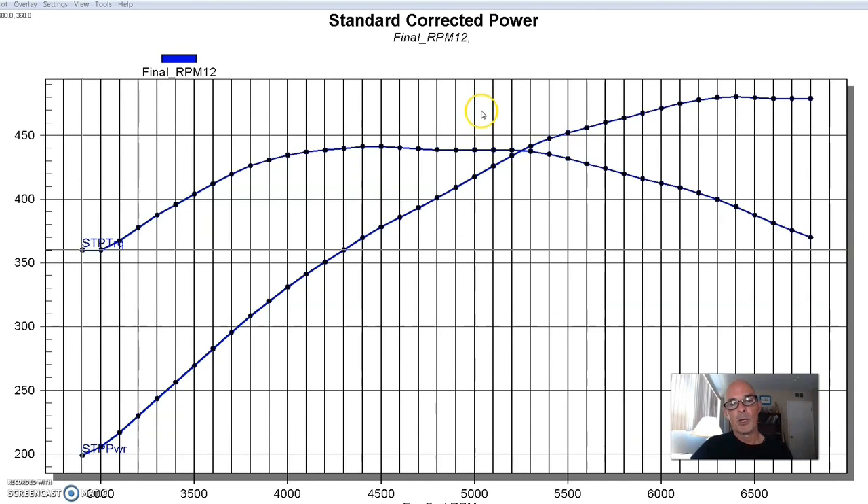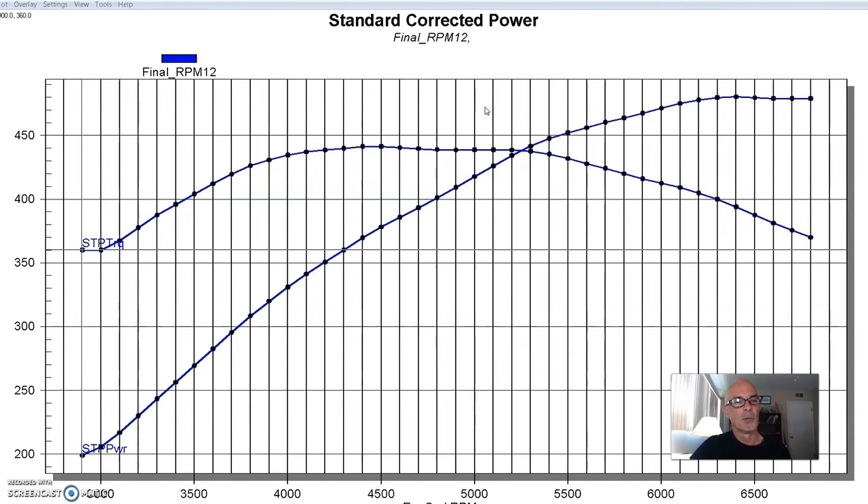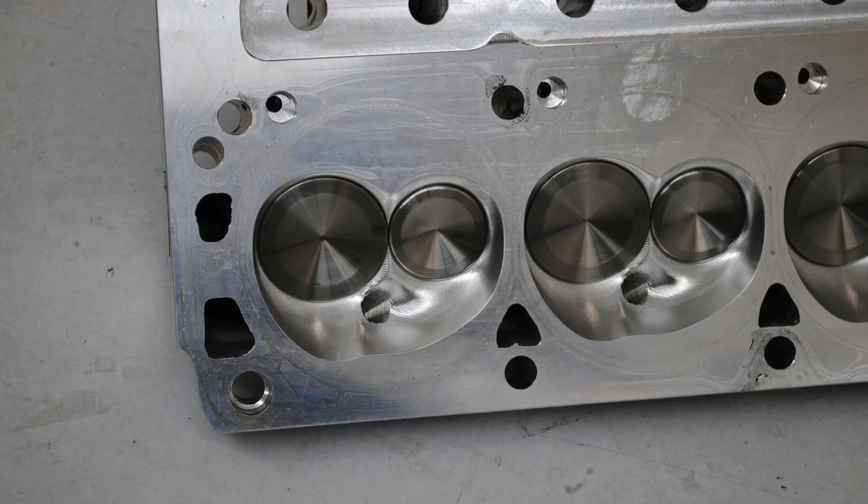We also topped it with a good set of heads — Airflow Research 225 heads, which are good-sized heads for a combination like this. But we chose something that had 72cc chambers, again because we were prepping it for use with a single big turbo.